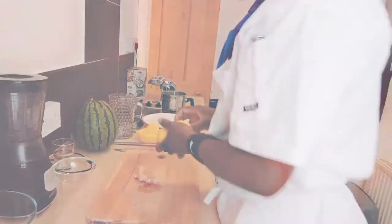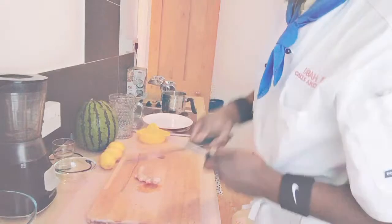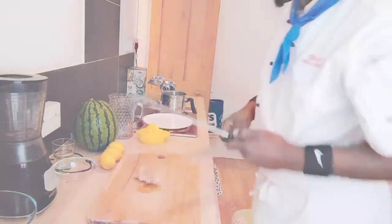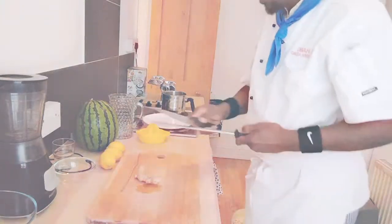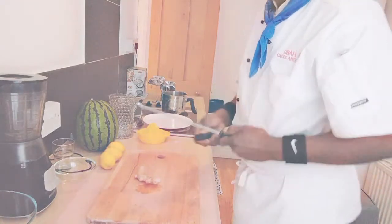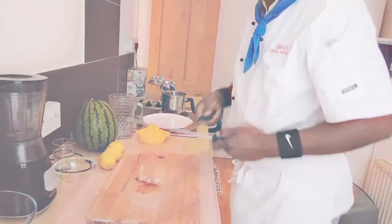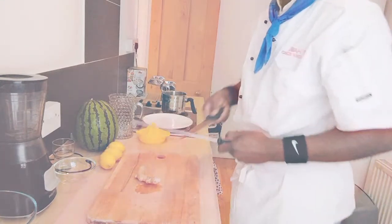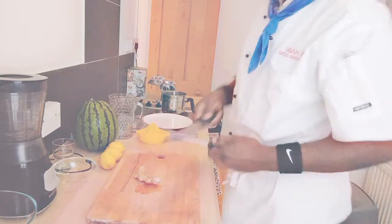So, let's get started, my friends. Basically, what I'm going to be doing: I'm going to quickly peel my watermelon. It's nice and easy. And, of course, I'm going to extract my lemon juice. And lastly, I'm going to dice my lovely ginger and, of course, blend everything together.